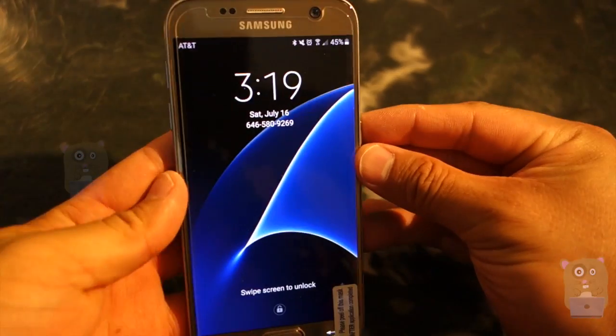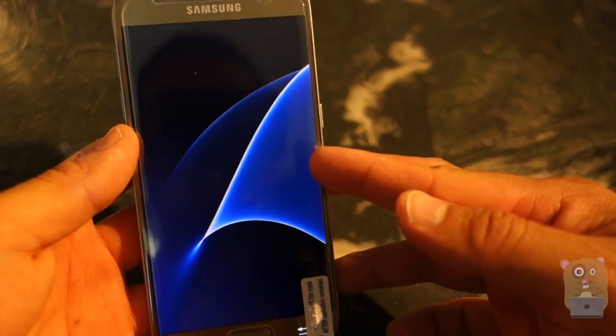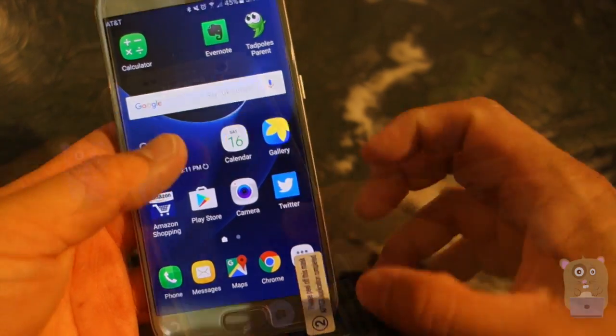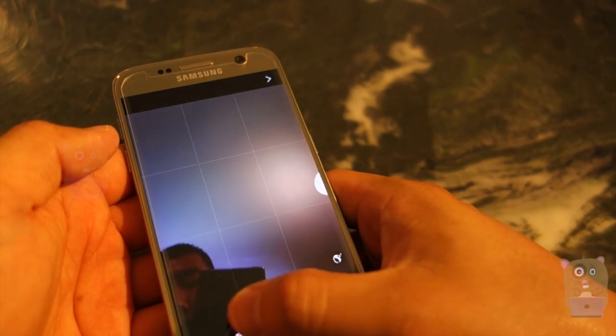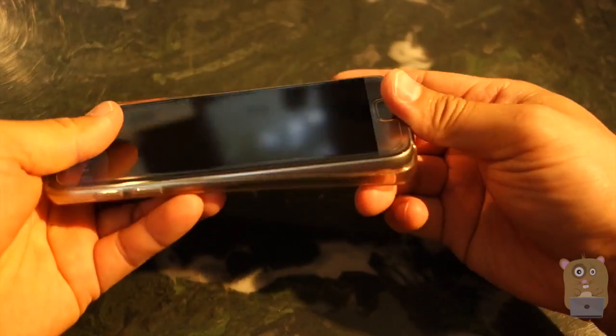It doesn't fit the screen perfectly edge to edge — for example, over here it's nice, but over here it's about half a millimeter short. Make sure it's not blocking the camera. Here's mine, and here's the case I've been using for quite a while for the S7.